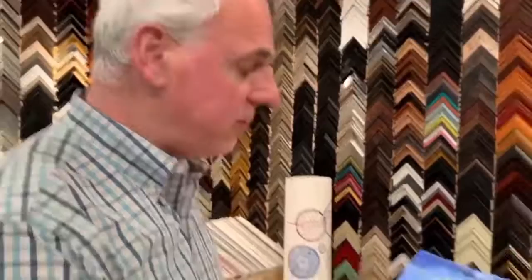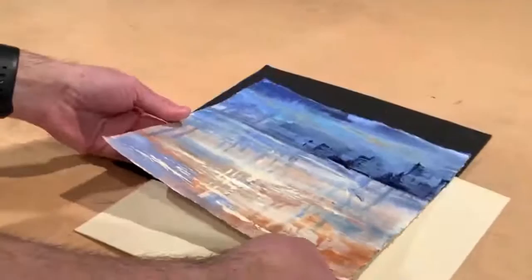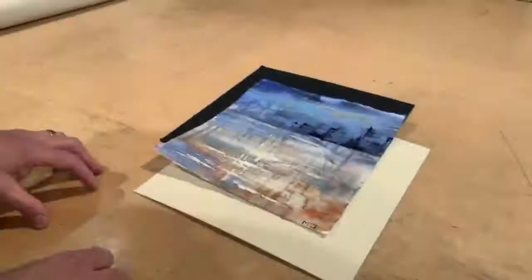We're here today to show you how to frame one of Laura's pieces on paper. What we have here is a work on paper with a wonderful deckled edge — you can see the ripped edges here. What we want to do is expose that, so we're going to float it on top of some matte boards so we can see those wonderful edges.